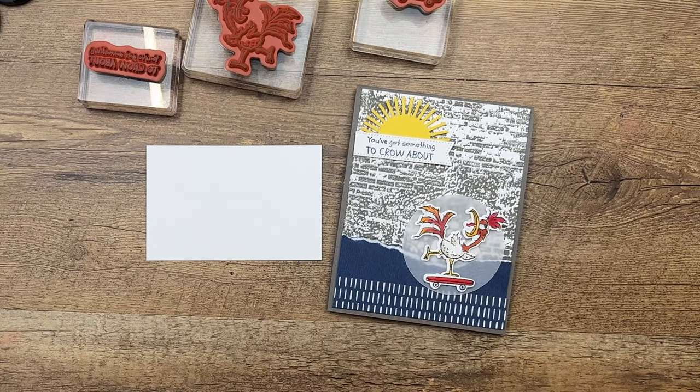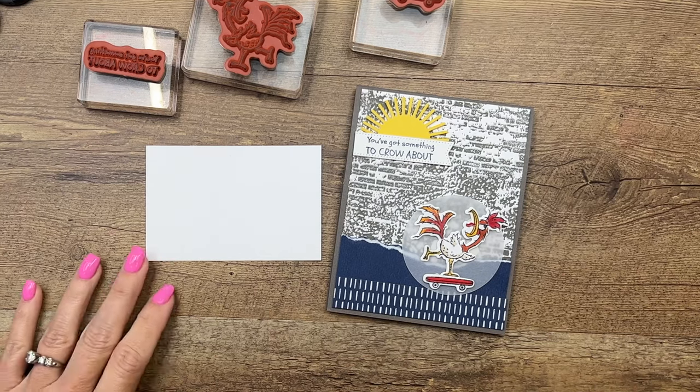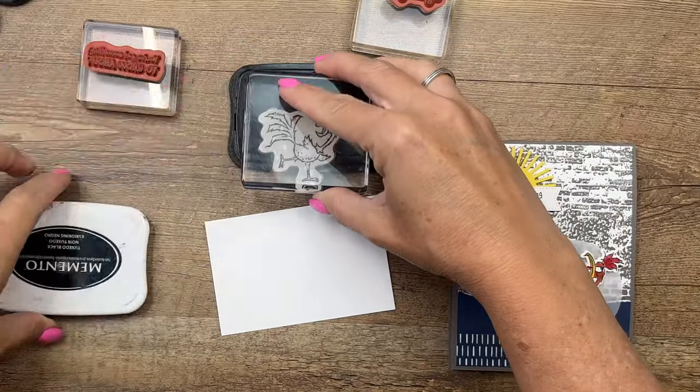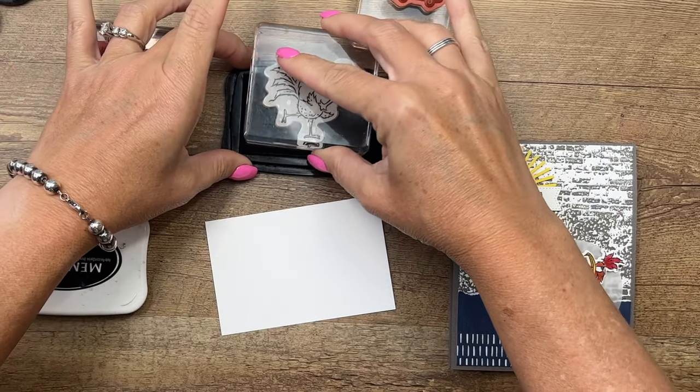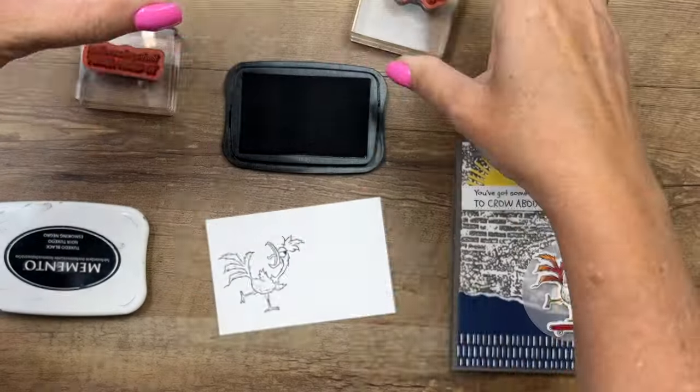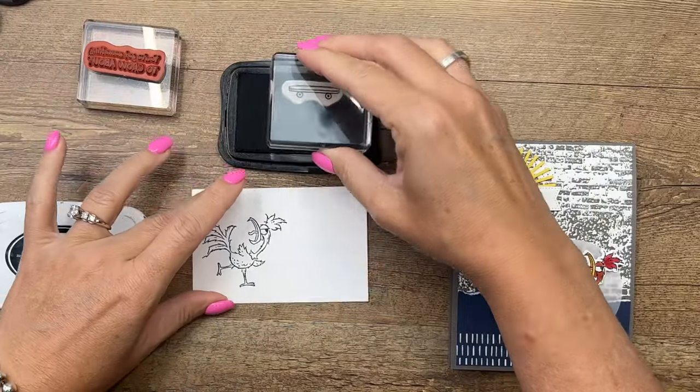The first thing we're going to do is our stamping. You're going to need your Stampin' Blends and your Memento black ink. I'm going to stamp him in Memento black on Basic White, and we'll stamp his little skateboard as well.